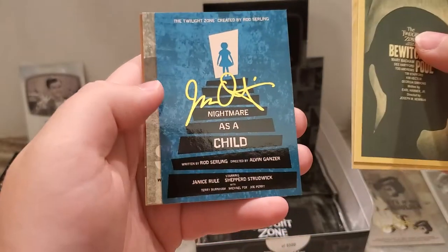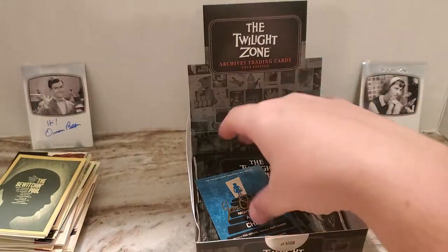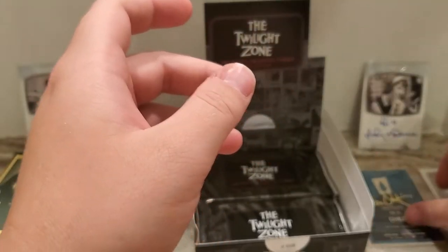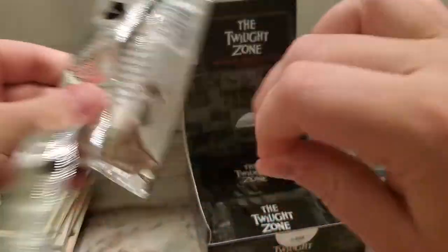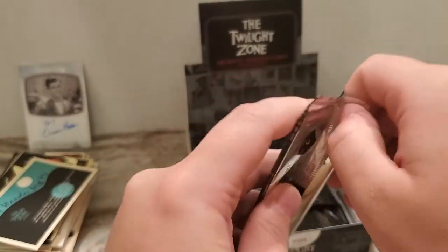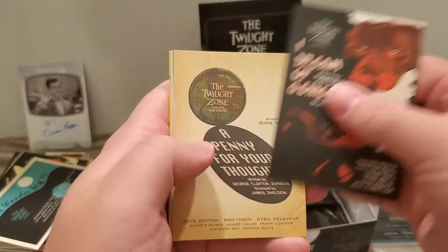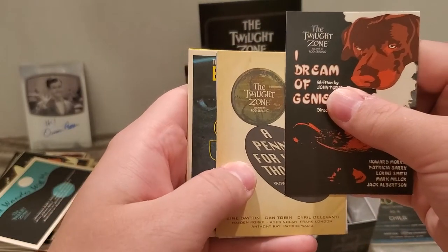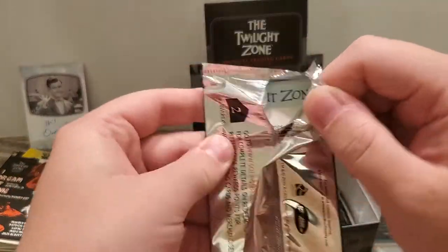So 'Nightmare as a Child' — the artist proof insert — the Juan Ortiz Gold Foil insert numbered to 150. This one is numbered 19 of 150, so that's a nice one. I think we're a little more than halfway done. 'The Invaders' — I don't know if I have gotten that base card yet or not. So that is the inscription auto. I'll save that one for last, as I did the last time when I was able to recognize that it was the auto.